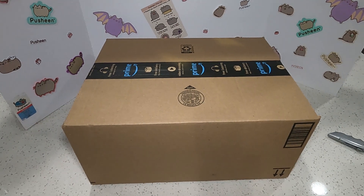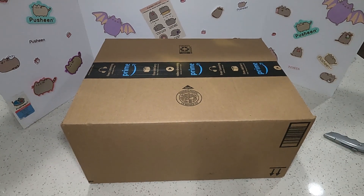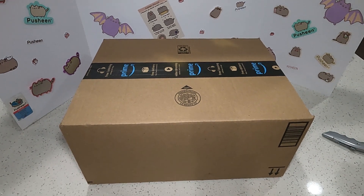Hi everyone, welcome to our Puxing Cat Addiction channel. Today we have an unboxing slash review slash Puxing news kind of video, so it's all mashed up together.